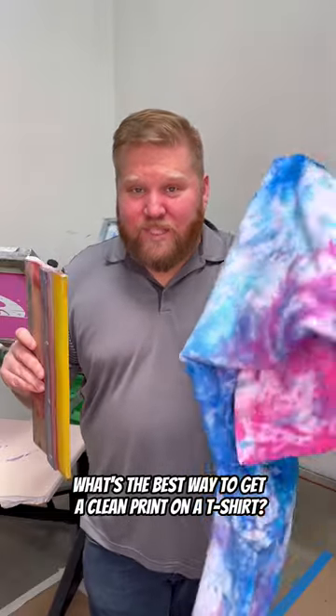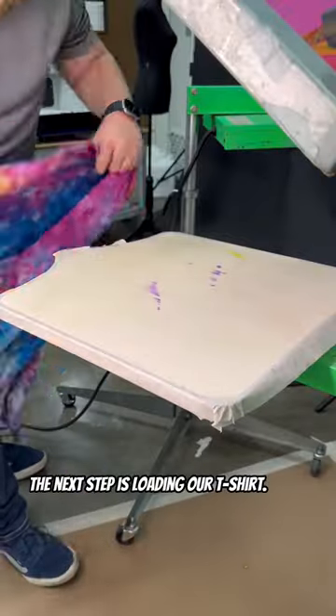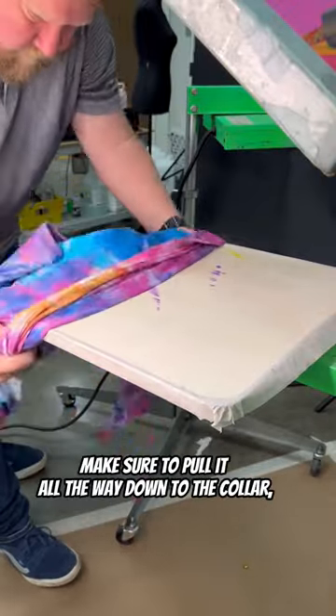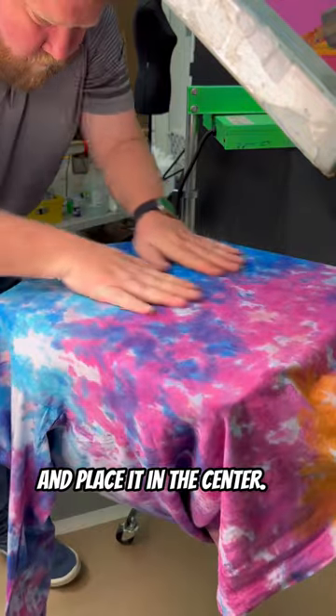What's the best way to get a clean print on a t-shirt? The first step is taking your spray adhesive and spraying down your board. The next step is loading our t-shirt. Make sure to pull it all the way down to the collar, then bring it back and place it in the center.